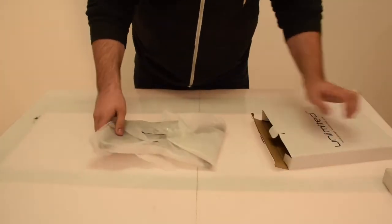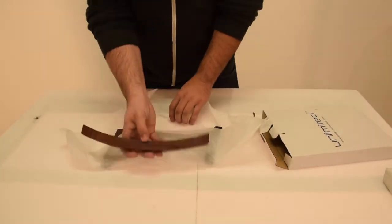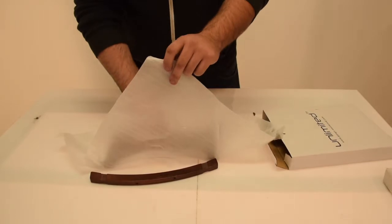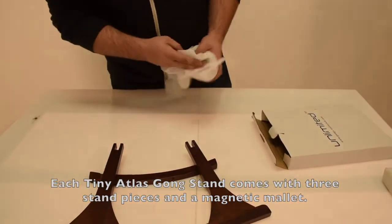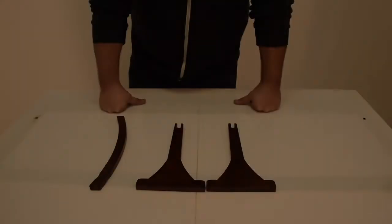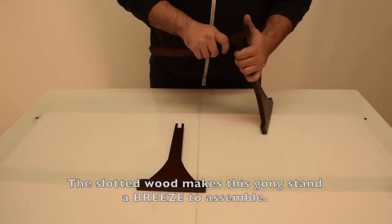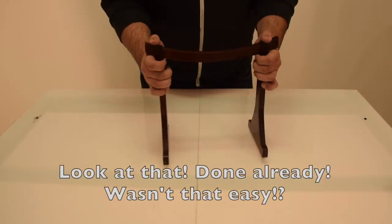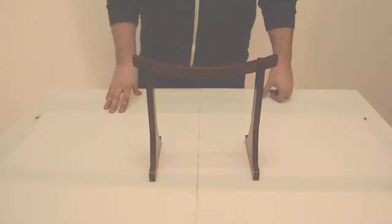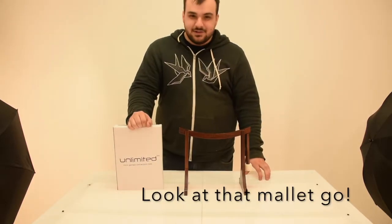Gongs Unlimited. We got gongs, so many sizes and shapes. Bring them all — look at that baby shake — and you'll wonder why you don't have one. So look it up, today is your day for gongs. Look at them all, looking great in the foyer on the wall.